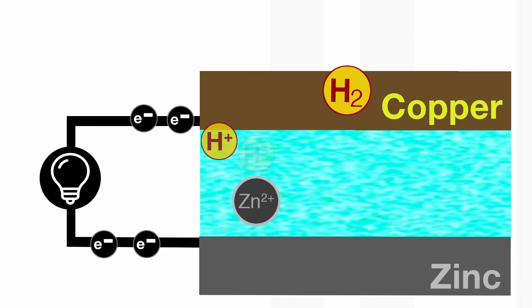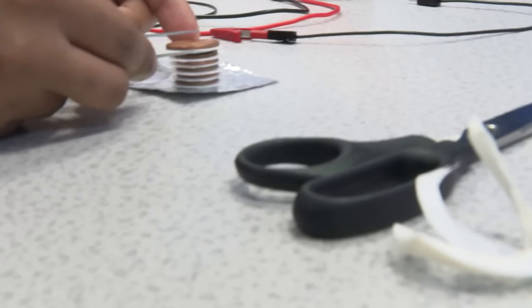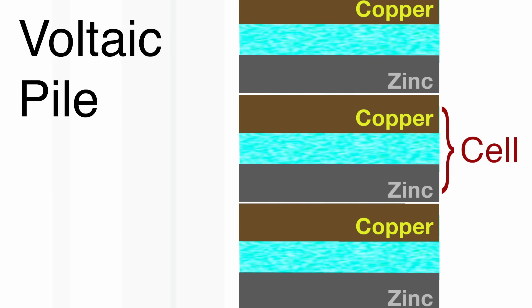And then of course, the circuit is completed by ion transport within the electrolyte. That's what the electrolyte is doing — it allows ion transport between the two halves. If it wasn't in there, the cell just wouldn't work. But the zinc and the copper are already touching each other — is that where the transfer is happening? These are individual cells. What we're doing is we're stacking them on top of each other to boost the voltage.